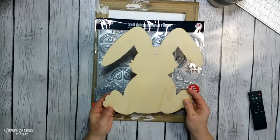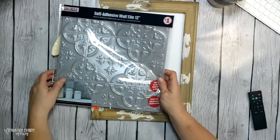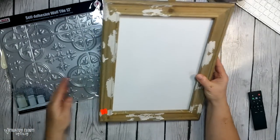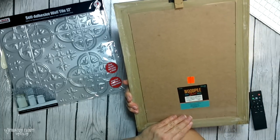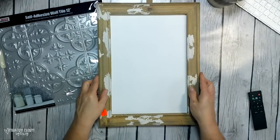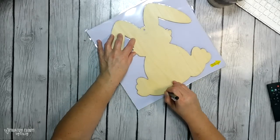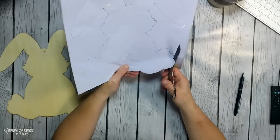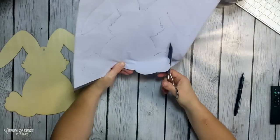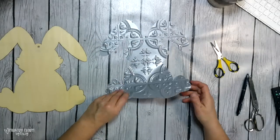The wood cutout bunny is from the Dollar Tree. The plastic tile is one I picked up from Family Dollar. Now this frame is made just like this — I got it on clearance at Hobby Lobby during their clearance sale. For the bunny, I just turned over the plastic tile, then take my time and trace it out. Since this bunny has little notches, I just take my time and cut it out and it looks really, really nice.